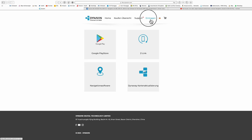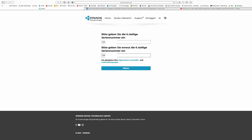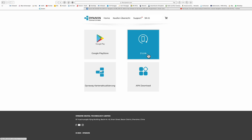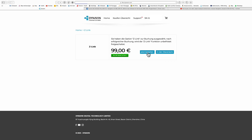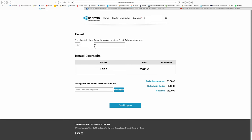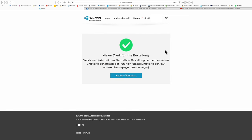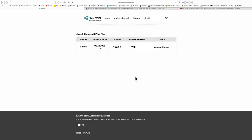Man besucht die Internetseite flex.dynavin.com, loggt sich mit der Seriennummer des Radios ein, entscheidet sich dann, was man kaufen möchte. Im konkreten Fall kaufe ich Z-Link für die kabellose Verbindung zu meinem Smartphone, für den Preis von 99 Euro. Ich hinterlege meine E-Mail-Adresse, bestätige den Kaufprozess und entscheide mich für die Bezahlung – im konkreten Fall nutze ich PayPal. Anschließend erhält man sofort den entsprechenden Aktivierungscode, sowohl per E-Mail als auch in der Übersicht.